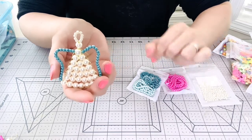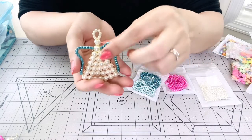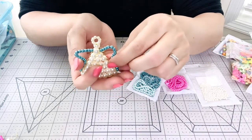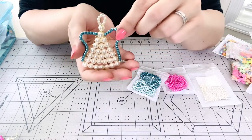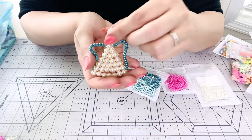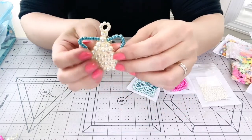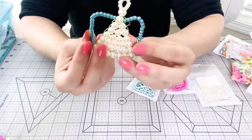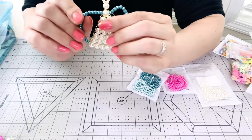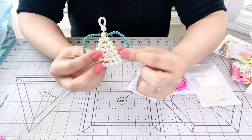I use them as Christmas ornaments and I've been giving these to family members and friends to use in their Christmas tree. You can make them bigger or smaller if you want. This one is a decent size and you can hang it on your Christmas tree and it's going to look beautiful. These are the wings — everything is flexible because it's made out of wire, so you can actually make the wings round if you want.